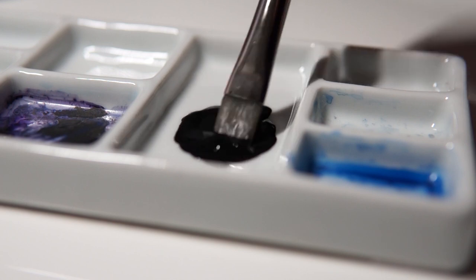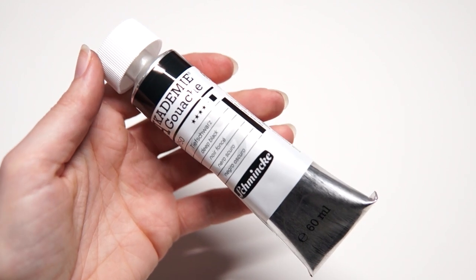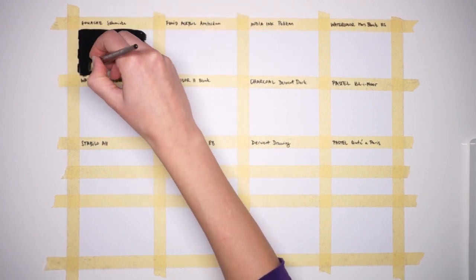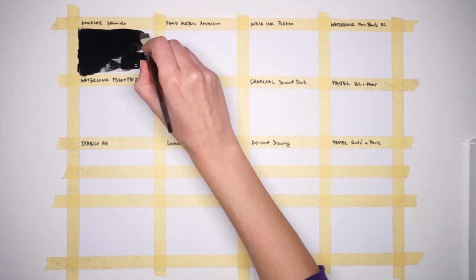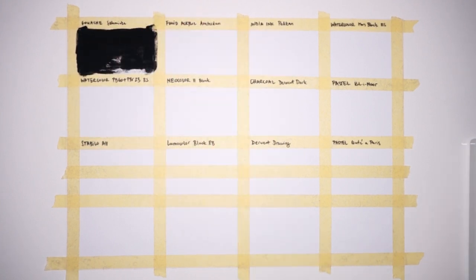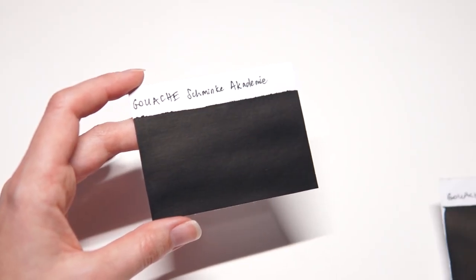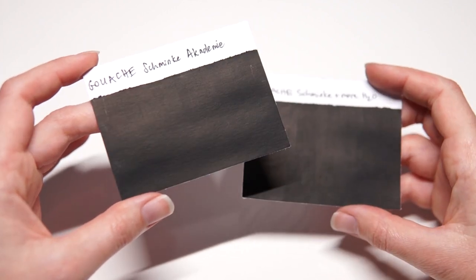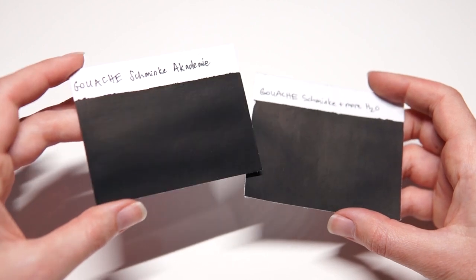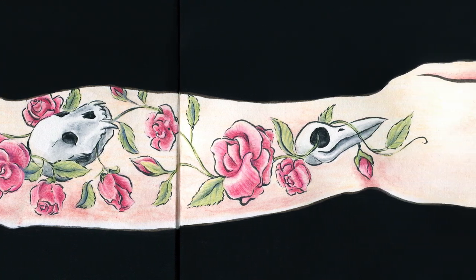Starting with gouache. The brand I'm using is Schmincke Academy Deep Black, a student grade paint at a decent price. I add a tiny amount of water so it spreads more easily. It's very even — one layer was enough to cover the surface with no gray areas. It's slightly reflective with a warm satin sheen, and very easy to apply once you get the consistency right. It's great for painting precise edges around a drawing since it's not too runny.